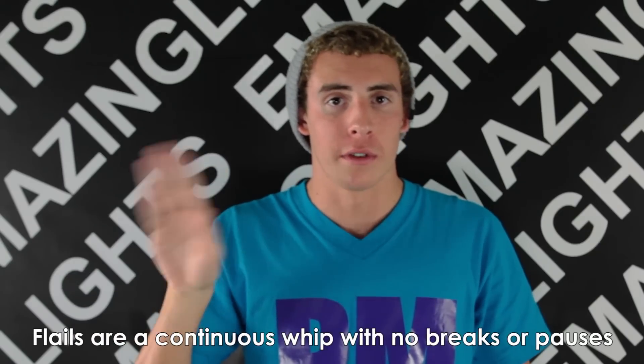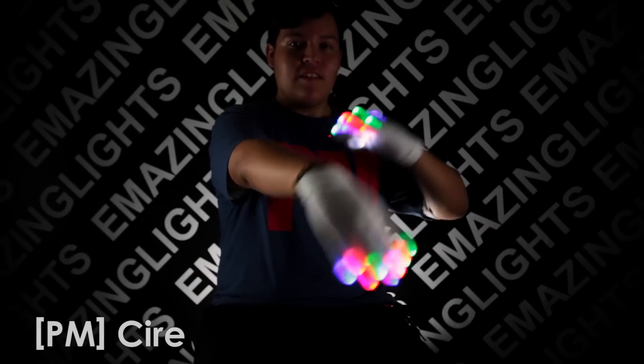Flails are a continuous whip that allows for no pauses. They are done using small transitions in which there are no breaks and allows for the illusion of a continuous circle.